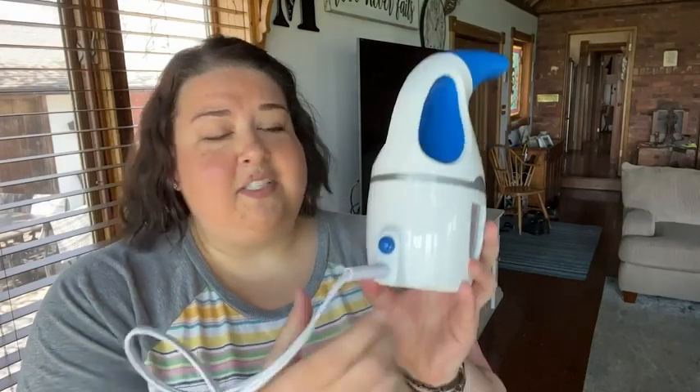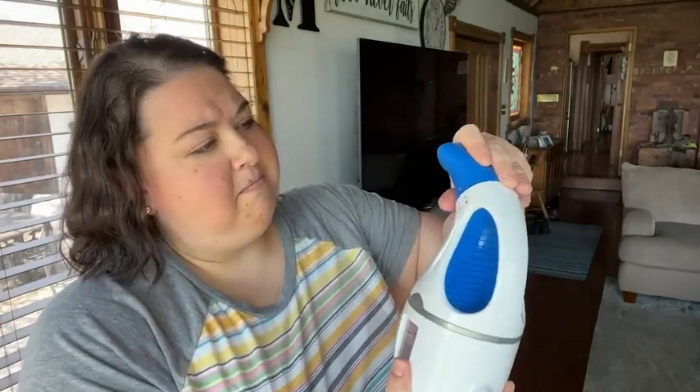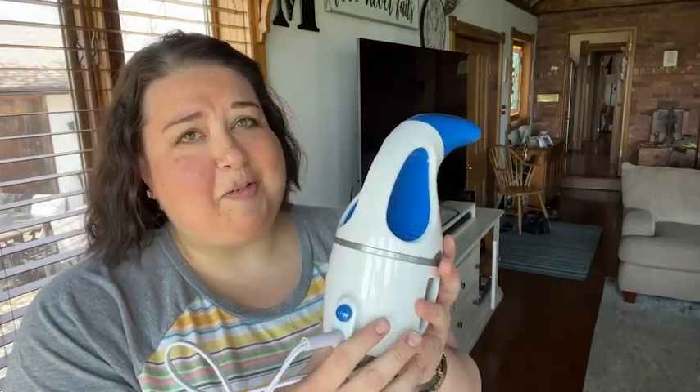It couldn't be more easy to use. It's literally just one button. You fill the water up here, water goes in, turn it, lock it, push the button. It's that easy — super user-friendly.